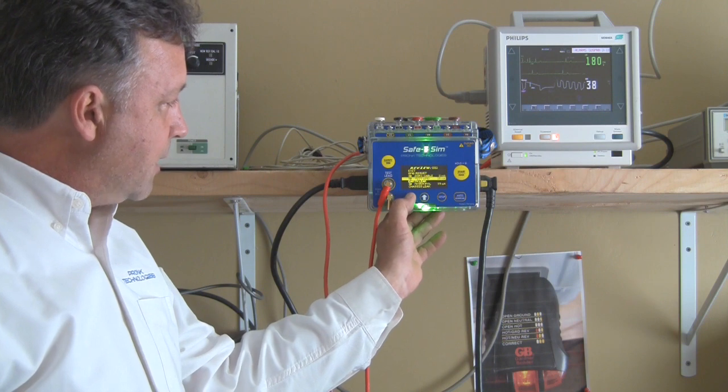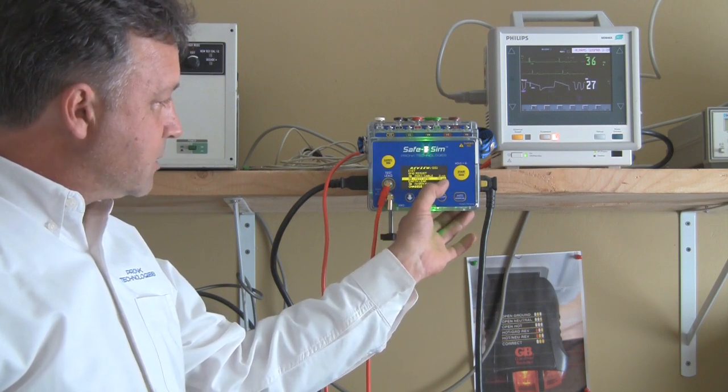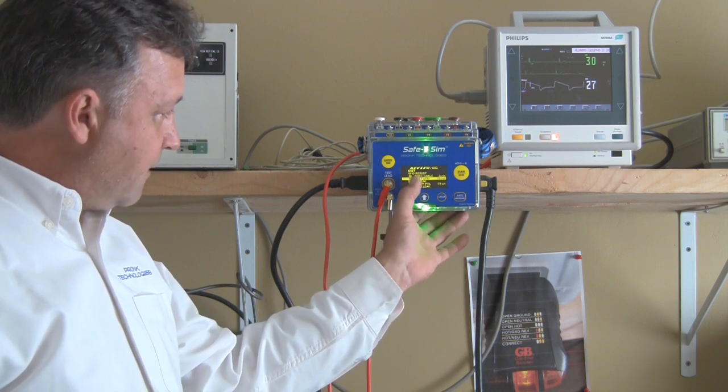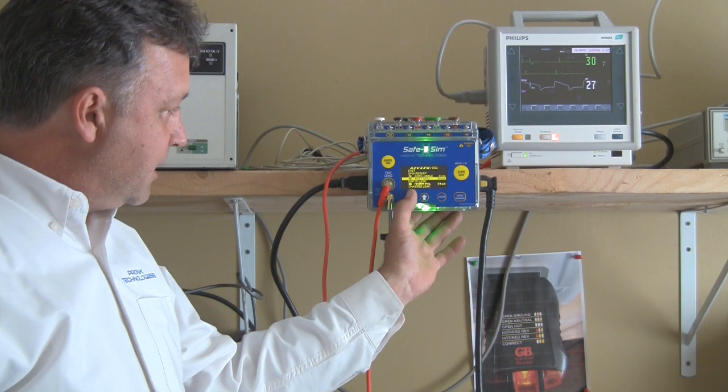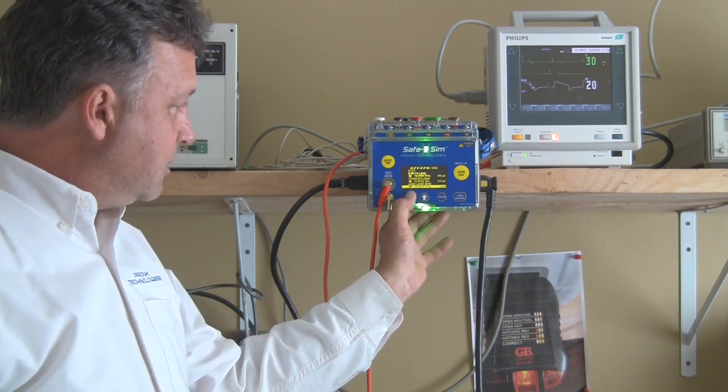From that screen I can scroll down and see all the individual tests and the results from the measurement that was taken. On the left you see a pass or fail with a P and an F, and on the right you see the measurement value. You can scroll through those if you need to.